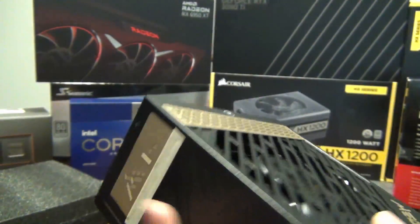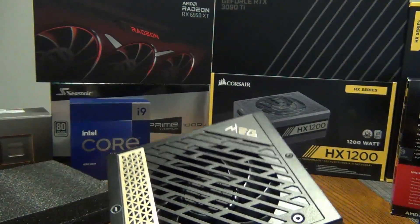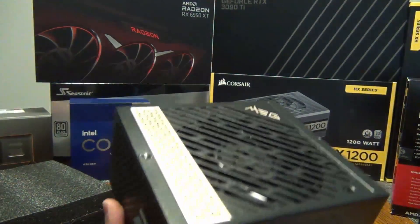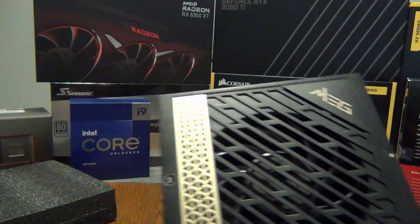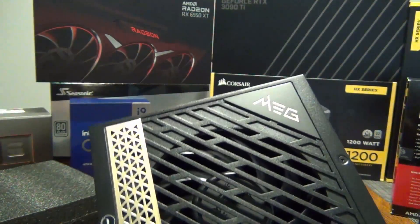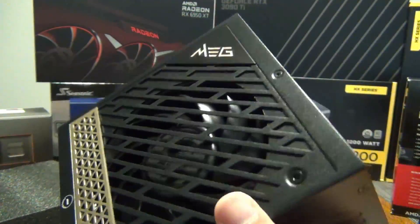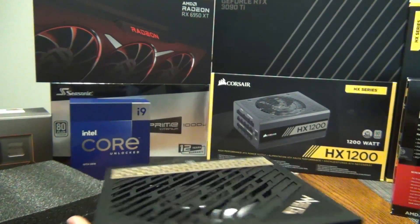I was originally looking at getting the MPG 1000W from Micro Center, but when I went in today they told me the MEG units had just come into the store and weren't on the website yet. So I decided to get one of these, because this was actually what I was looking for a few months ago — it just wasn't out yet. It looks like it's got one of those scythe-type fans. This is a really good unit.